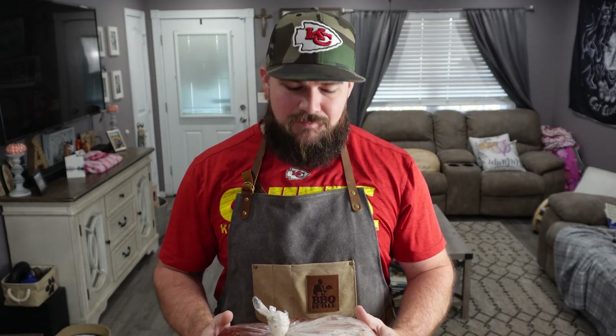Hey everyone, it's Joe back with Grill Just Barbecue and today we got a real big cook. When I say big, oh baby, look at that guy. This will be part one of hopefully a three-part Thanksgiving series, starting off big with the turkey.